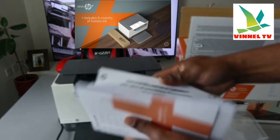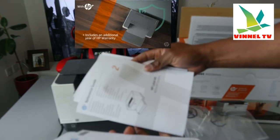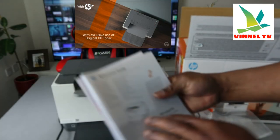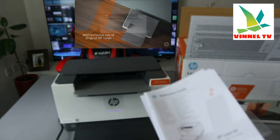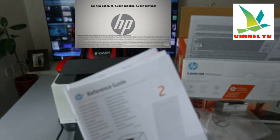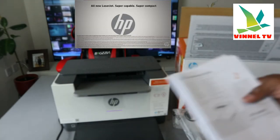Also included in the packaging is an information pack in various languages. You just need to choose the particular language you want and follow the instructions, along with the reference and support guide, to set up your printer.